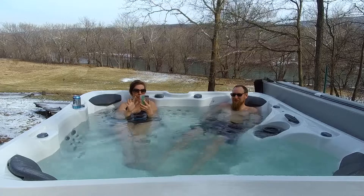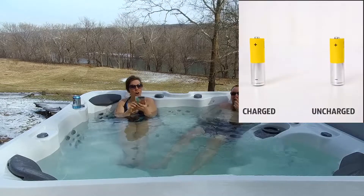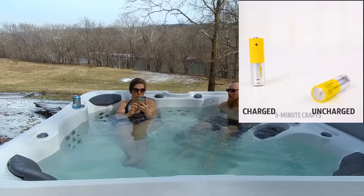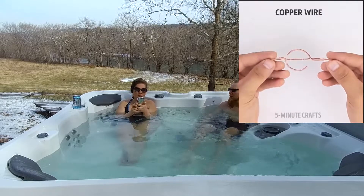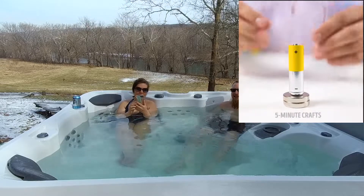All right, this is five-minute crafts. Oh, we got the sound effects too. Oh yeah, we hear it too. Well, at least you'll hear that. Five-minute crafts — charged, uncharged. I might have to turn it down. Turn down the music. There we go. Magnet crafts. You know I love magnets. Ooh, magnets.